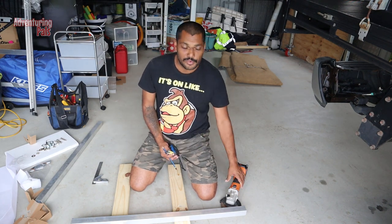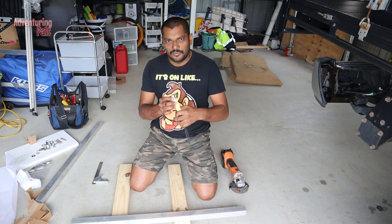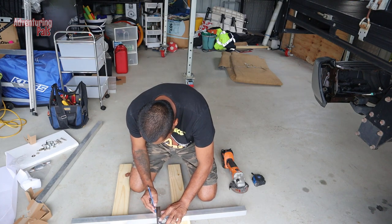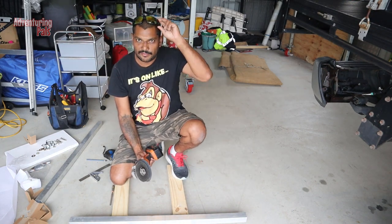I don't have a drop saw — it's back in Brisbane — so it's the good old angle grinder to cut it with. All marked out, time to grind. Always remember: safety first.